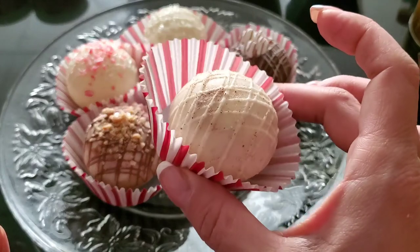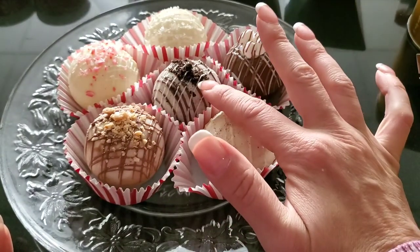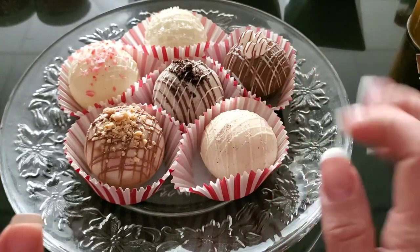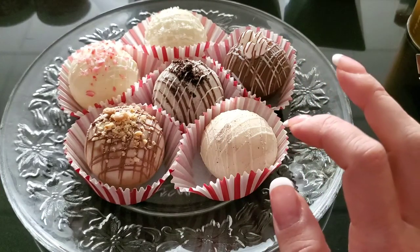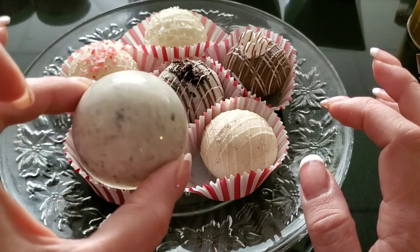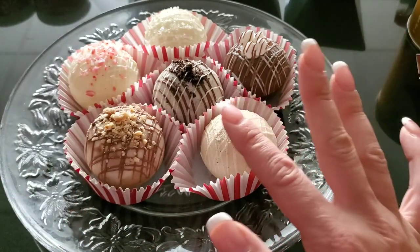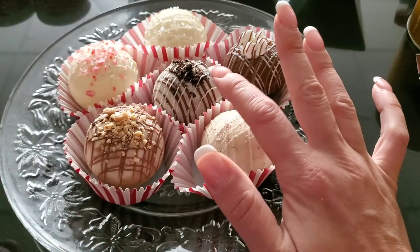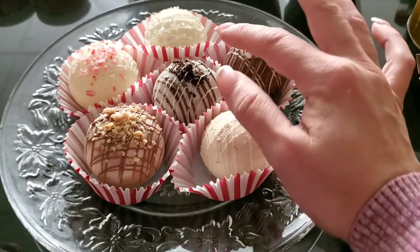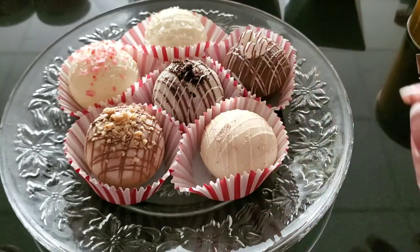This one is Cookies and Cream. I made the shell with white chocolate and sprinkled in cookie crumbs, so it's all speckled with cookie — so good! Inside I kept it basic: regular hot chocolate mix, mini marshmallows, drizzled with both dark and white chocolate on top, and cookie crumbs in the center.